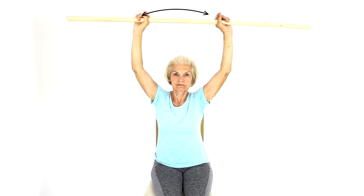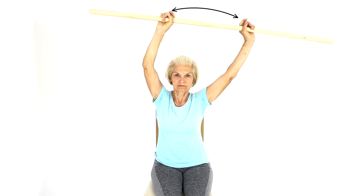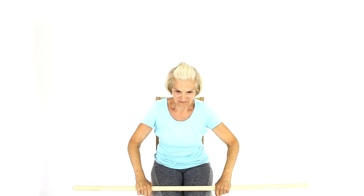This exercise helps improve mobility of the shoulder in its later stages of rehabilitation. If you don't have a dowel rod, you can use a broomstick or golf club.